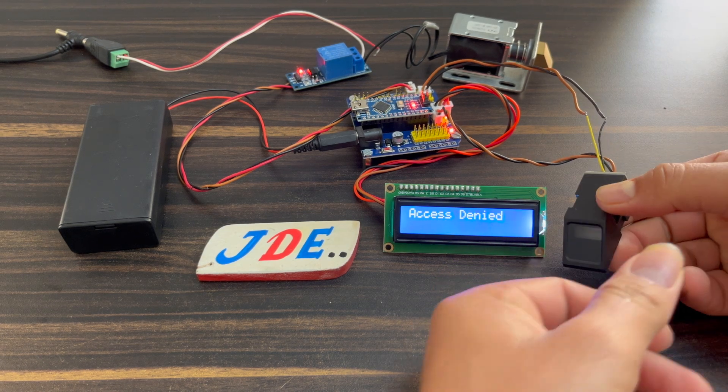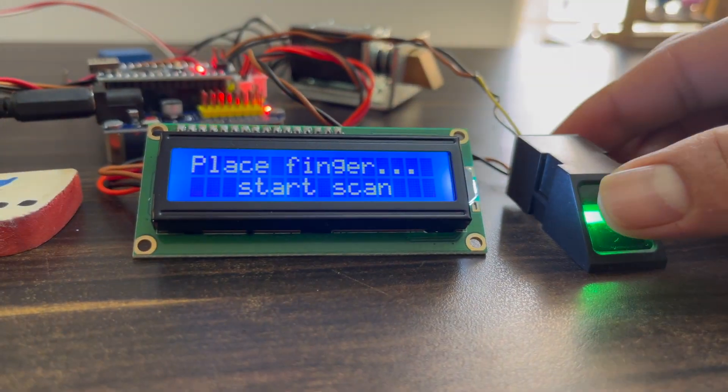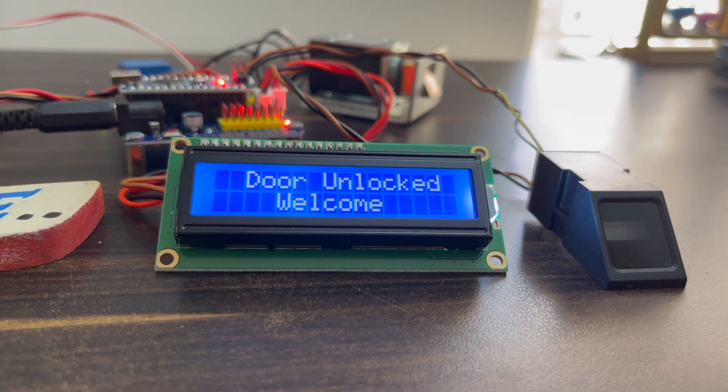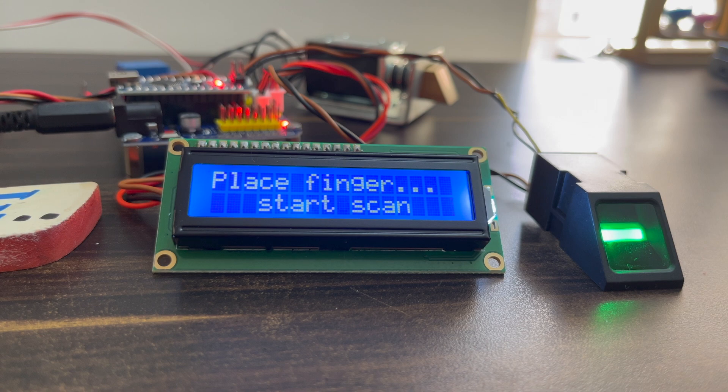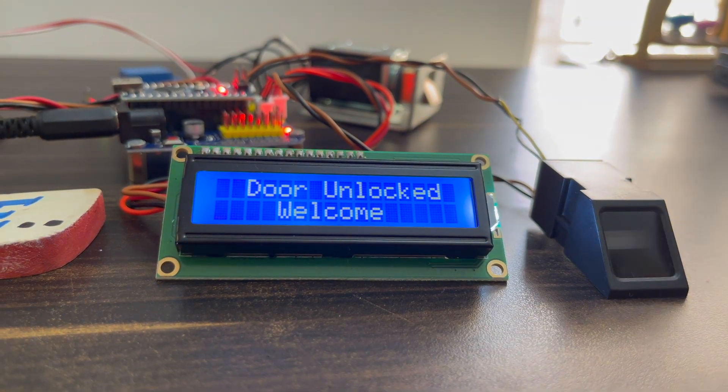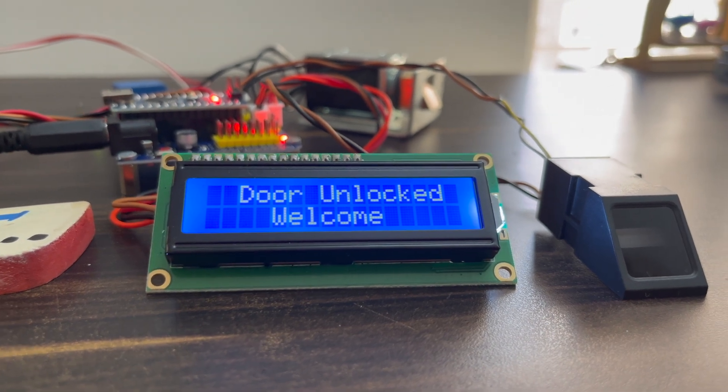When I put my finger to the fingerprint sensor, the door unlocks and a welcome message is displayed. After five seconds, the solenoid automatically locks and it displays 'Place Finger'. When you put a valid finger again, the door will automatically open; otherwise it will not open.